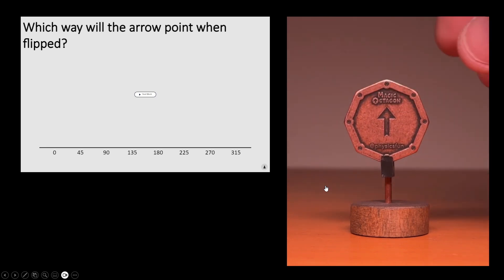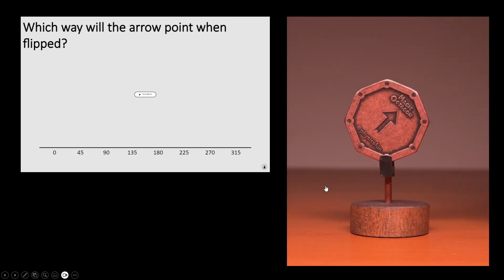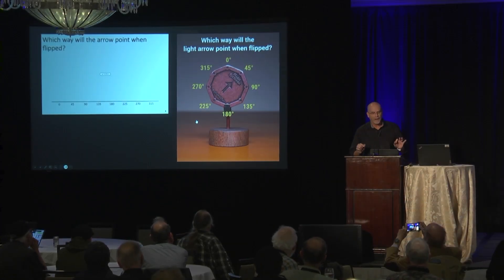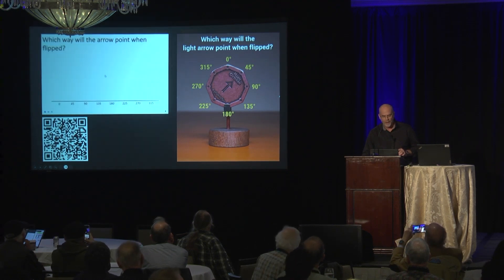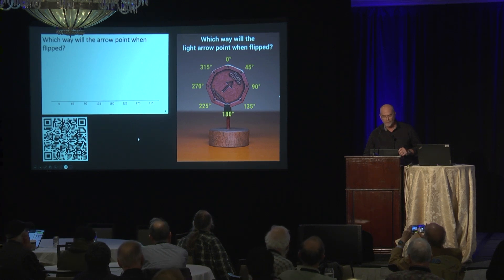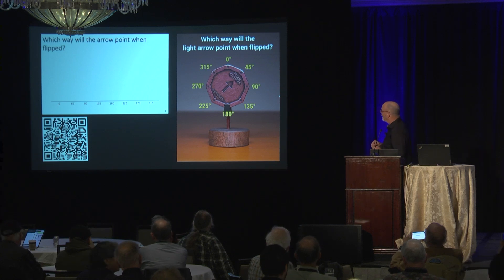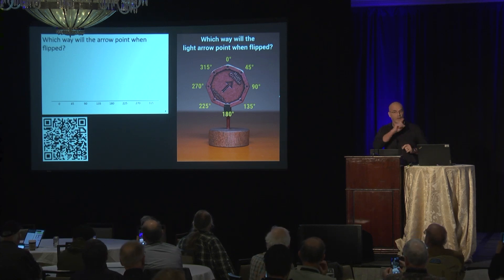I'm going to rotate the octagon by 45 degrees. Now here's the brain teaser. If I now flip that again around the vertical, which way will the backside arrow point? If you scan that QR code, you should be taken to a website where you can make your choice on what angle, scroll down, and hit submit. Then it'll line you up for the next question I'm going to ask.